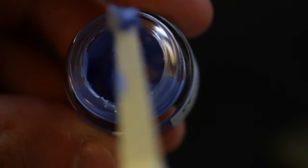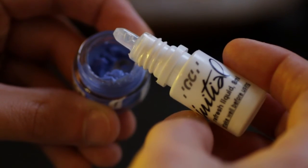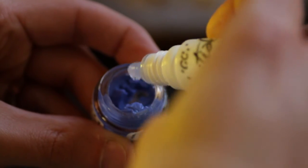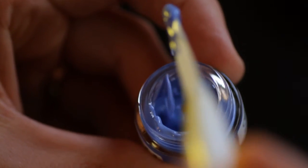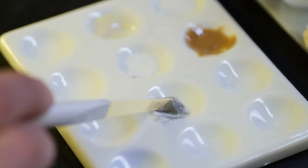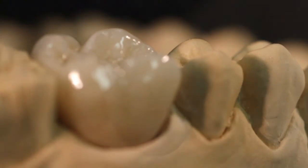Lustre Paste Refreshing Liquid: the Refreshing Liquid is used to preserve the thixotropic property of the paste and to recover dried-out paste to an optimum gel-like consistency. The Refreshing Liquid can be used both in the jars and mixed on a separate plate. Please see the Initial IQ Lustre Paste NF Manual for more detail.